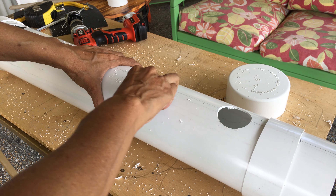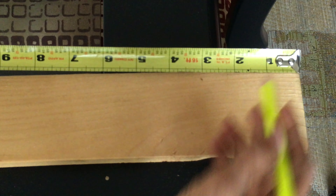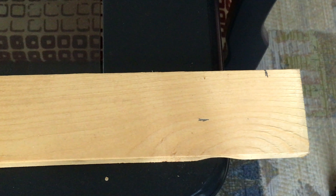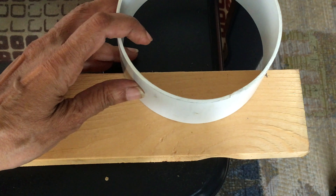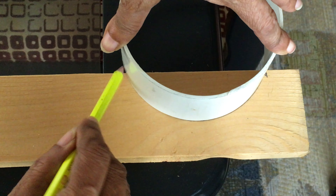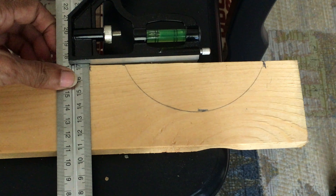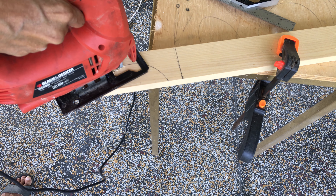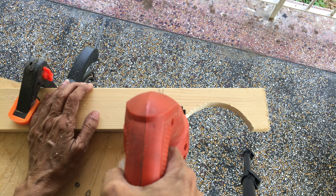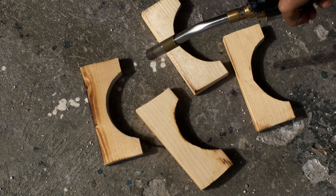Using sandpaper, sand off the burrs. Measure one inch from the end of the 1x3 and one inch from the bottom up. Place the 2-inch PVC length on the wood, make sure it touches both marks and outline the curve of the pipe. Mark off an inch from the end of the curve and draw a straight line down. Using a jigsaw, cut along the lines. Make two of these and then sand them smooth.